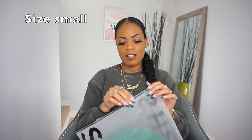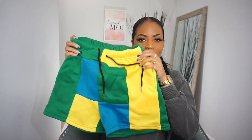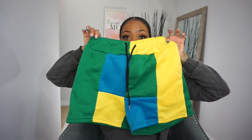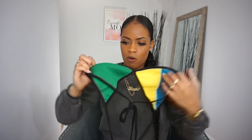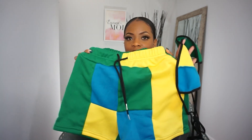This is the color block contrast binding halter top and short set. I got this in a size small. You get a halter top — kind of like a bikini top — and then like sweat shorts. I thought ordering a small you can't really go wrong. I really like the colors. The top is kind of a sweater material and I don't think you'll have to worry about it being see-through at all. I saw it and I had to get it.